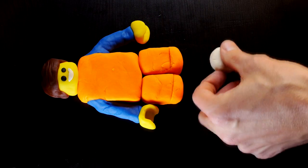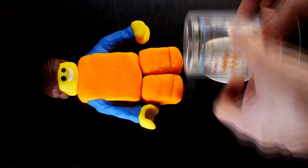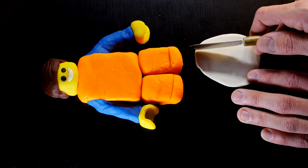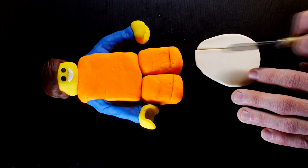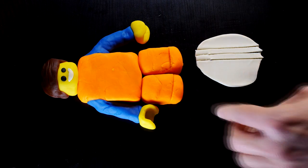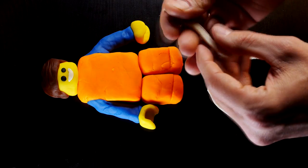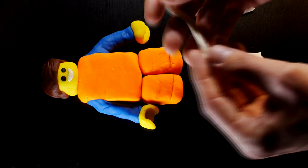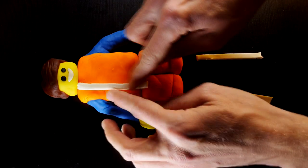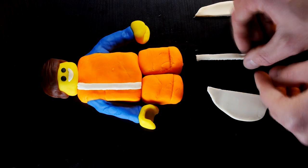Next up I used the white play-doh to create the designs on his shirt and pants.